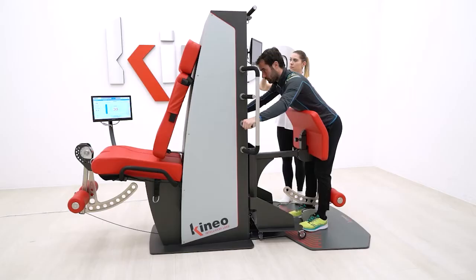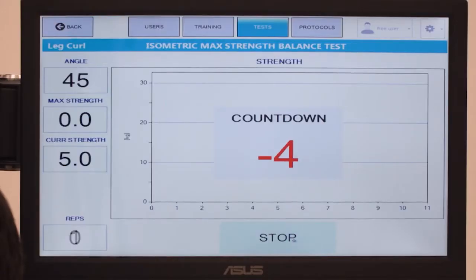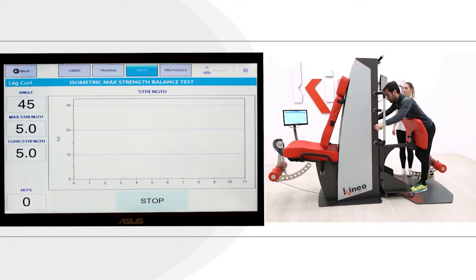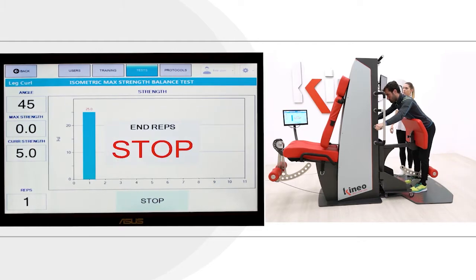This test is particularly effective in the case of middle third or distal hamstring injury. The values of the injured leg must not be less than 10% of the pre-injury values or of the values of the healthy limb.